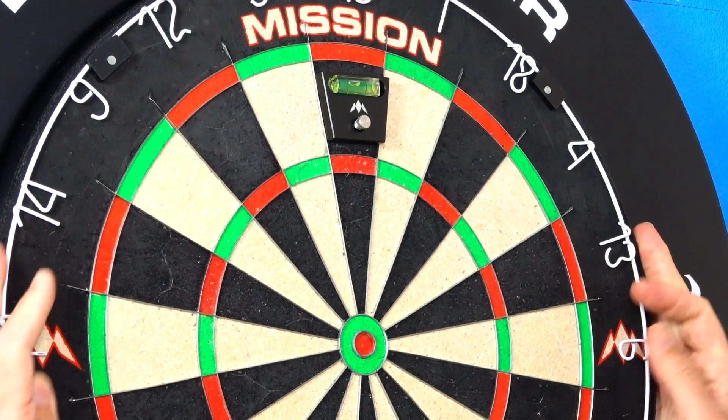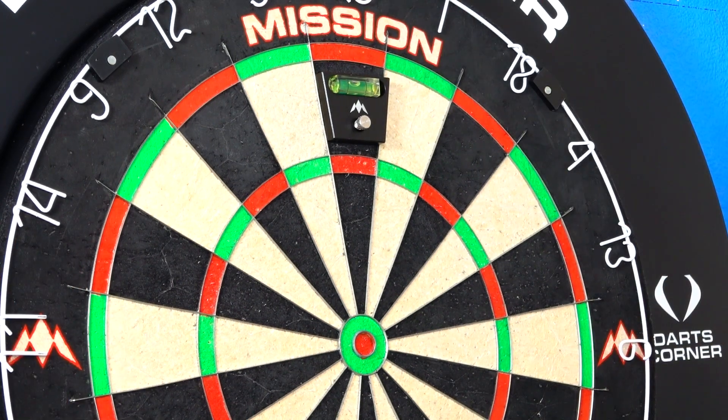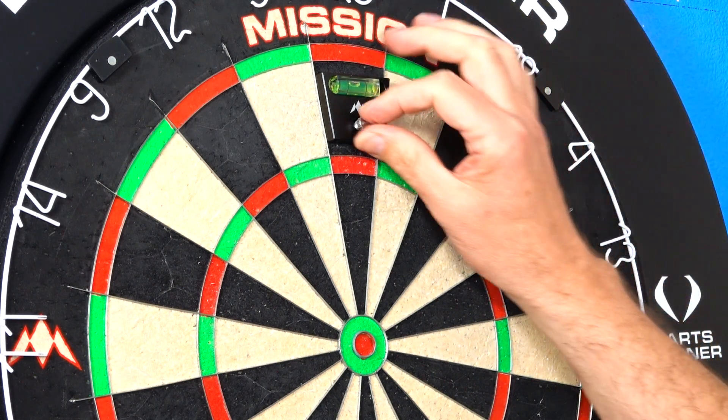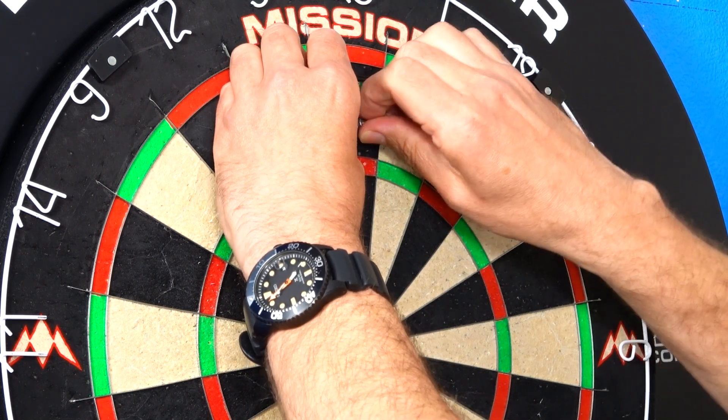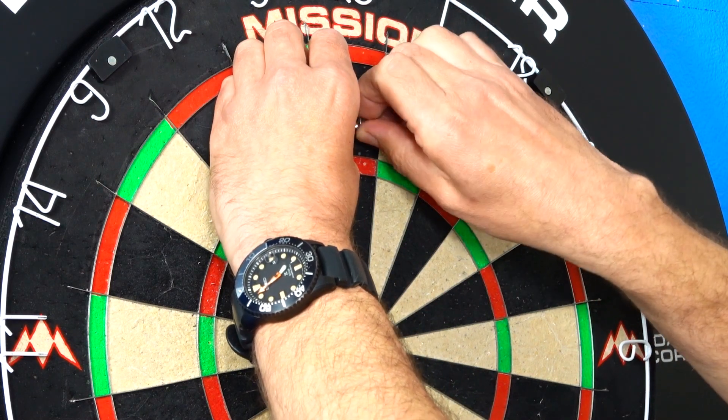You just make sure the bubble is in the middle of the two lines, and there you go — that's it, simple as that. A handy little tool to have, definitely.